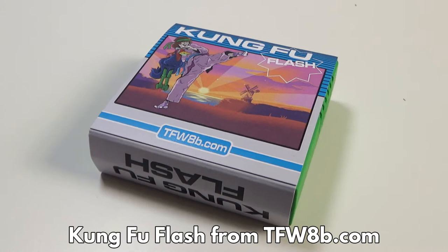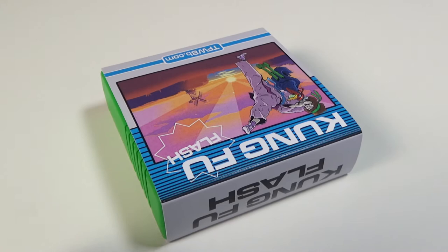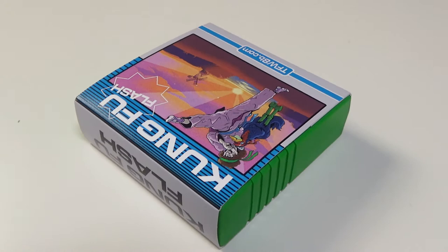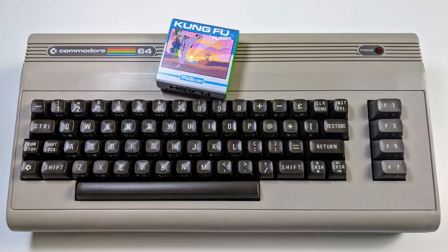Hello and welcome to Retro Gaming Banter. In this video we are checking out the Kung Fu Flash cartridge. The Kung Fu Flash was created by Kim Jorgensen and released as an open project. The model I am reviewing is manufactured by The Future Was 8-bit website. Other versions exist but TFW 8-bit is a company I have bought from previously and I know they have excellent quality products.